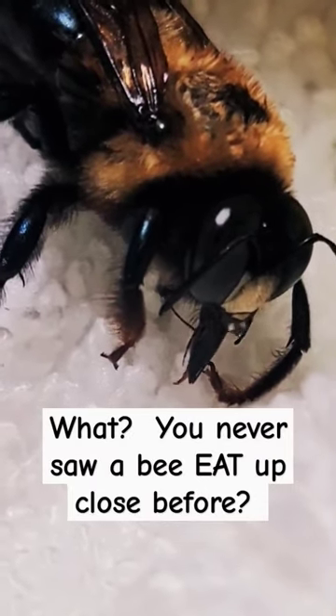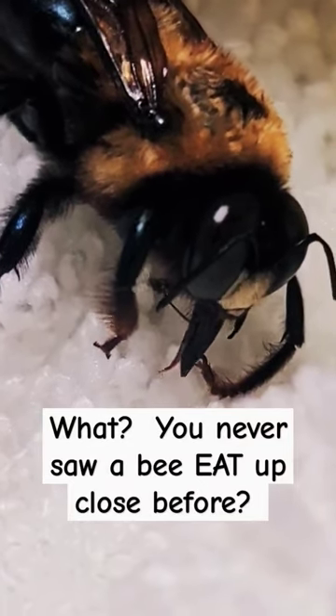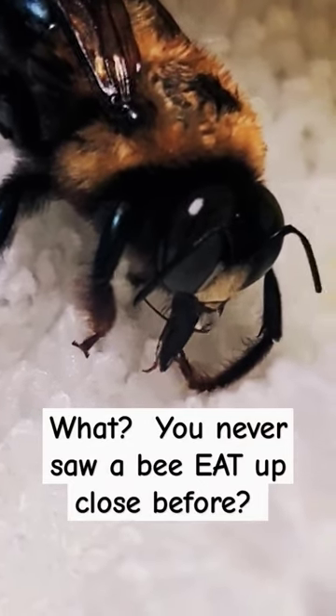What, you never saw a bee eat up close before? Look, you see the little drip? You see the little drip from my mouth? Look at it. It's a little drop coming from my mouth, and then I rub that on my body. That's my tongue right there, but look at the little drip.